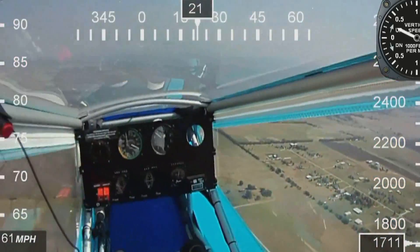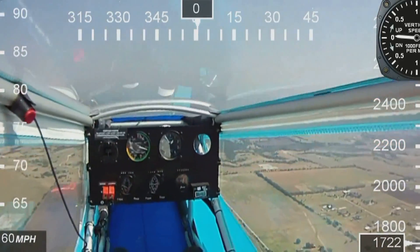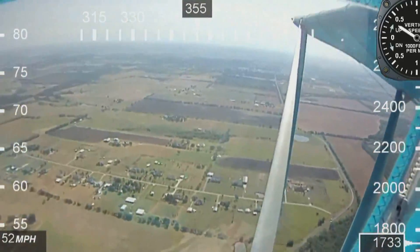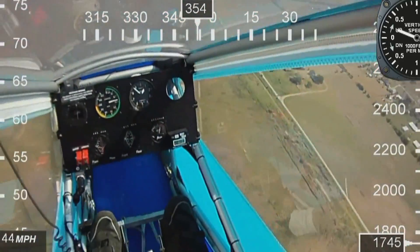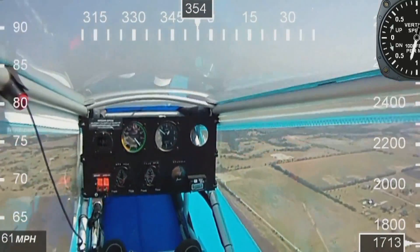First thing I've done is cleared the area. We're cruising at about 55. I'm going to bring the nose up — you don't have to bring it up really high and it makes it very gentle. There it is — see that break? Nose drops, flying again.